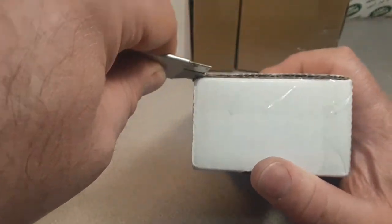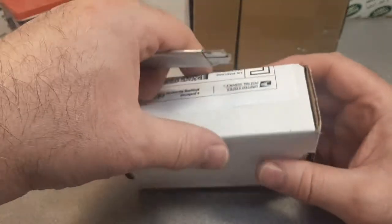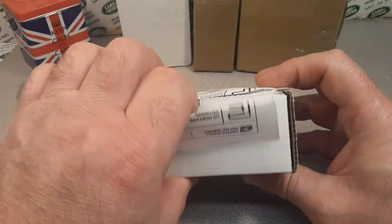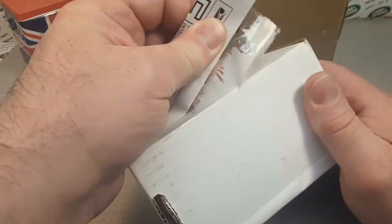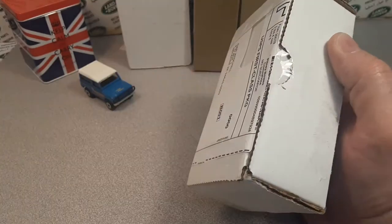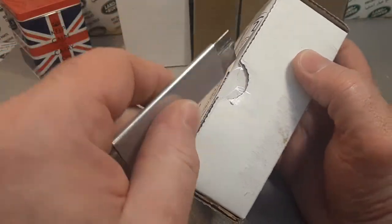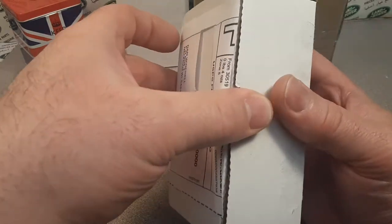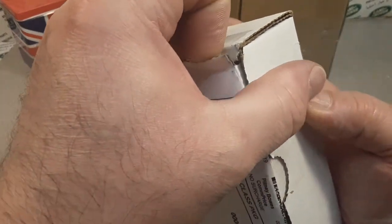Unless it comes down to something that I really don't have, then I can bring out the wallet. But otherwise, yeah, I'm pretty frugal. I bid on a lot of stuff but I don't win a lot of stuff — that's my MO right there.